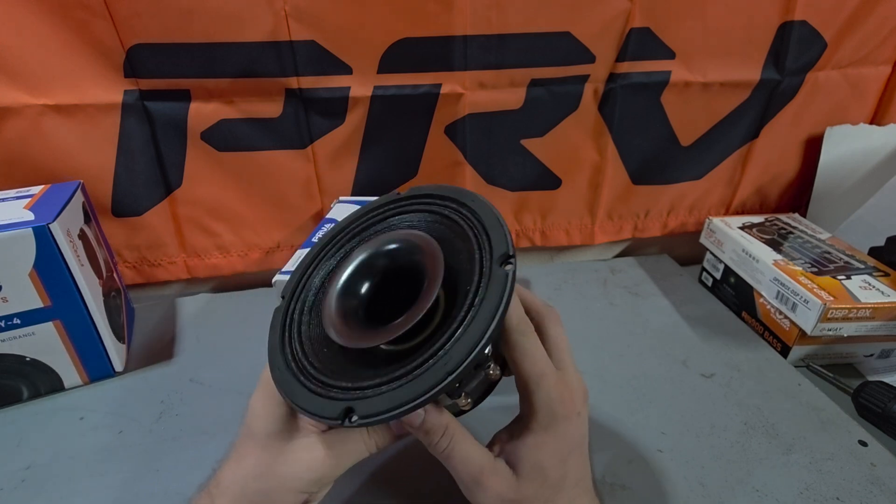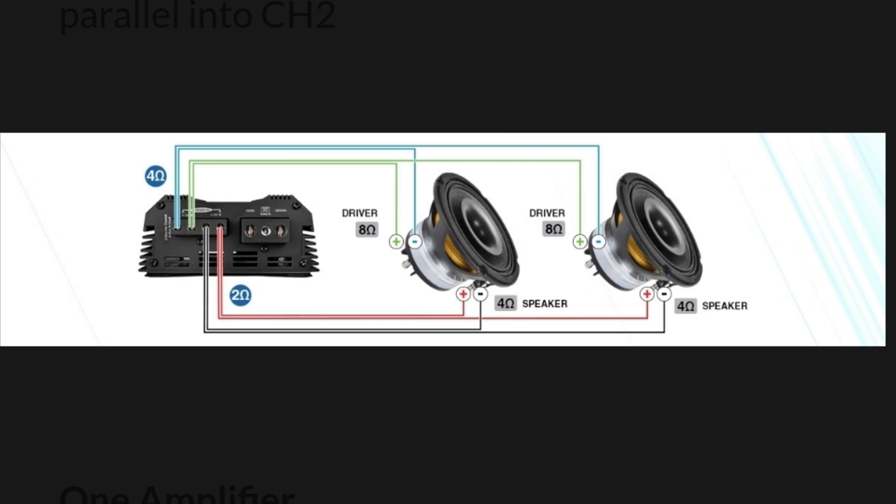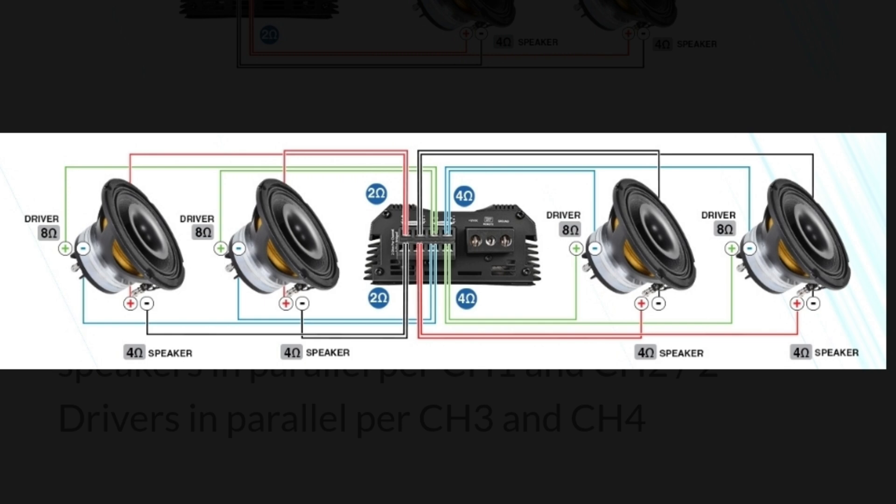PRV has some setup recommendations on their website. The first setup is the MDX 2000.2 at 2 ohms — a two-channel amplifier. You wire the two speakers in parallel giving you 2 ohms on one channel, which is a full 500 watts per speaker. Then wire the two drivers in parallel on the other channel at 4 ohms for sufficient power. This amplifier has two separate inputs, so ideally using a DSP you can turn down the gain a little bit on the driver. The second setup is the MDX 2000.4 at 2 ohms — two speakers per channel using two channels, and two drivers per channel using the other two channels — a good setup for four speakers.